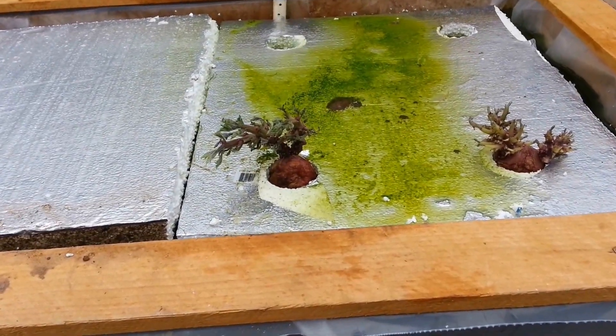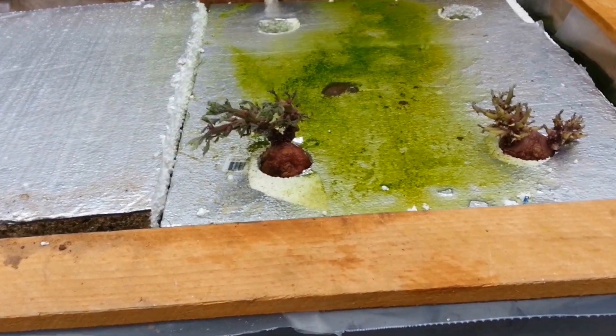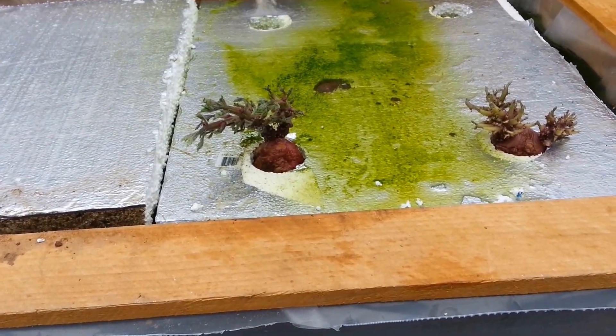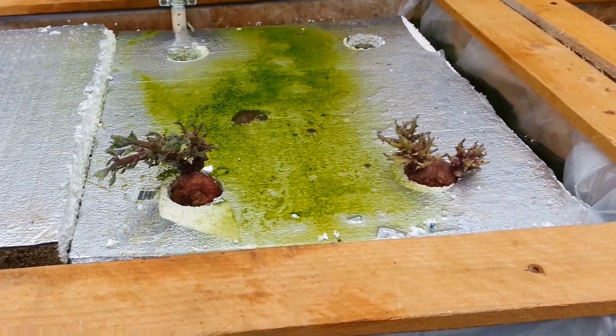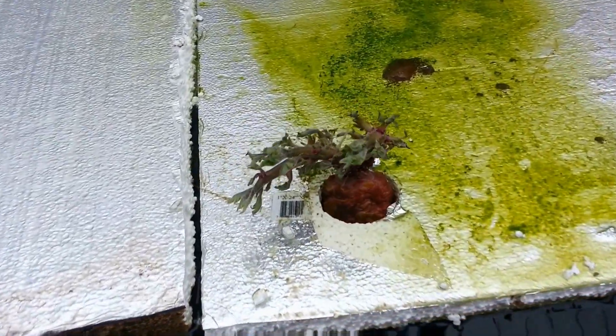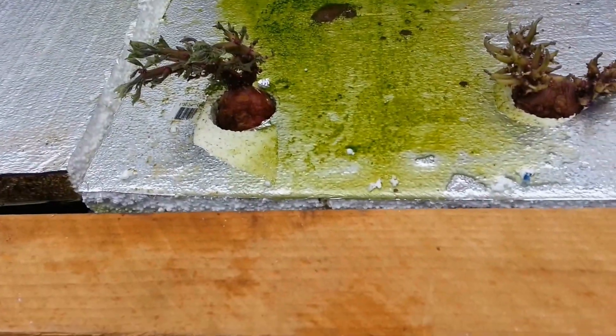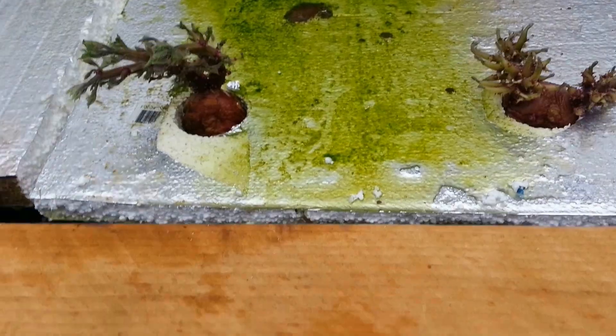It's March 23rd, 2017. This is just an experiment. I've got some red potatoes that are well sprouting. What I've done is just stuffed them in here in this water bath. I want to see what they do. They might just die, but who knows, they might kind of go like sweet potatoes.